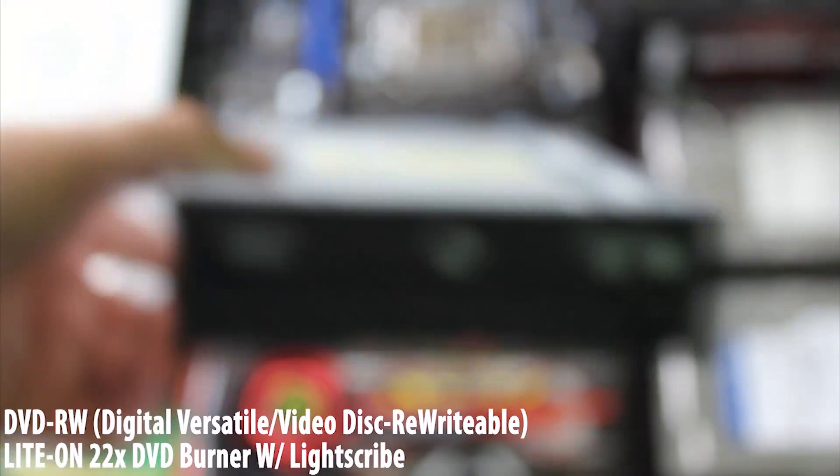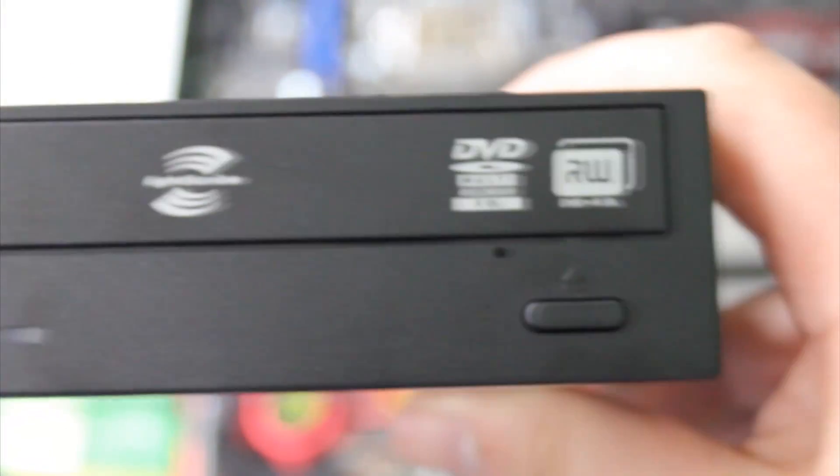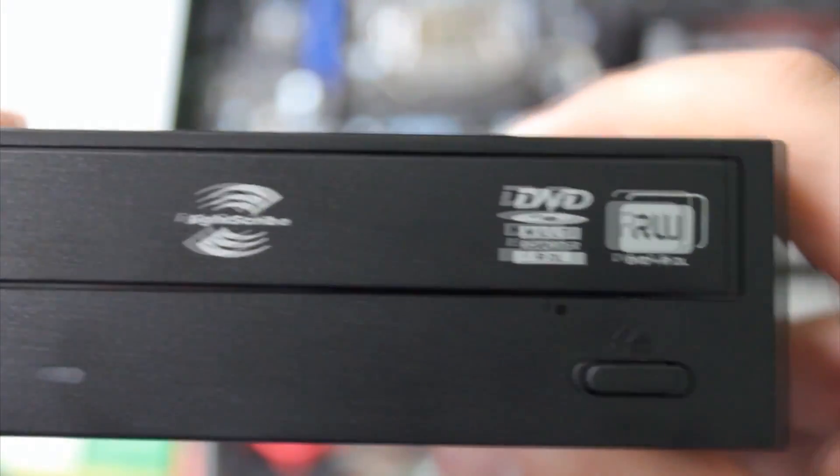Another important part of a computer is the DVD or CD drive. This is how you install drivers and the operating system. Plus, if you want to watch any movies, this is how you will do it. This is where you plug in the power and the data cables.